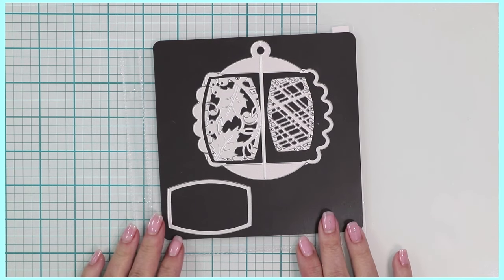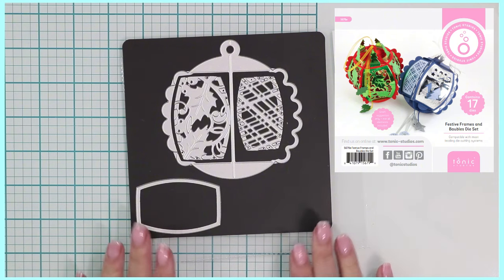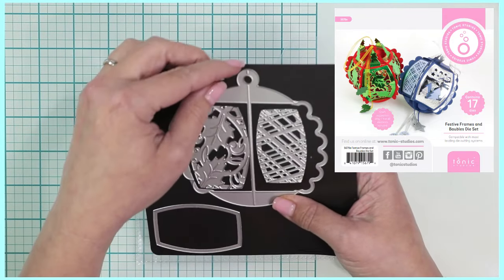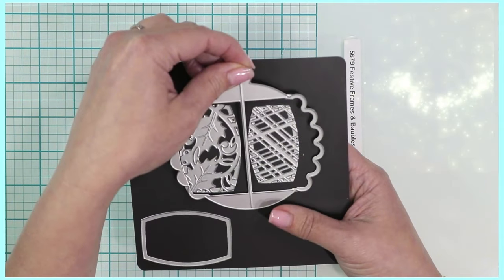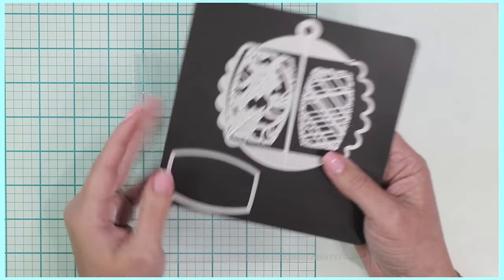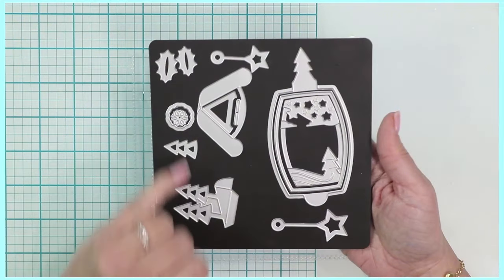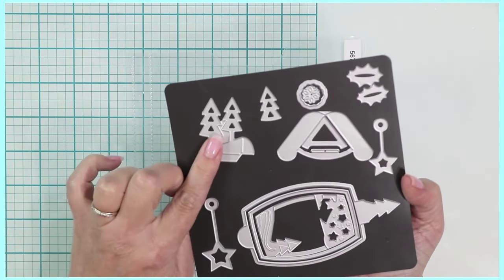Hi crafters, Raquel here with Paints and Glitter. Today I'm introducing you to the Festive Frames and Baubles die set for Tonic Studios. This contains 17 pieces, as you can see here. It will create a Christmas ornament using this particular die, and it also comes with these gorgeous decorative pieces and panels, along with some ivy leaves.